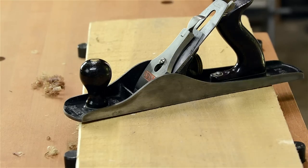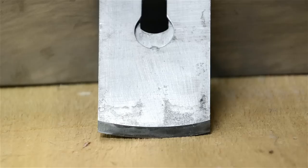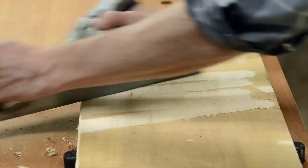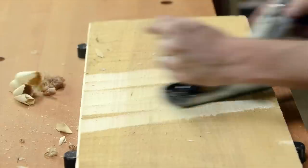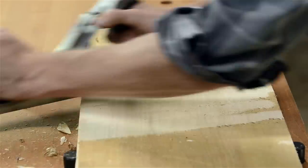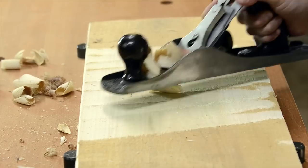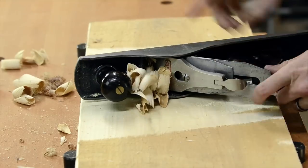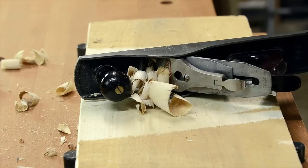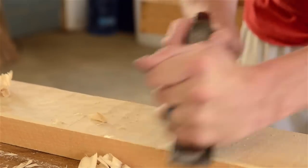A jack plane, or a fore plane, is used for the initial rough flattening of a board. This hand plane is sharpened with an extreme camber, or an arc, and has a wide open mouth, which allows for easier and faster wood removal, especially when planing across the grain. This action is called scrubbing. These hand planes excel at getting the twist out of the board and getting it more or less flat. Dedicated scrub planes are smaller than a jack plane but are used for the same purpose.